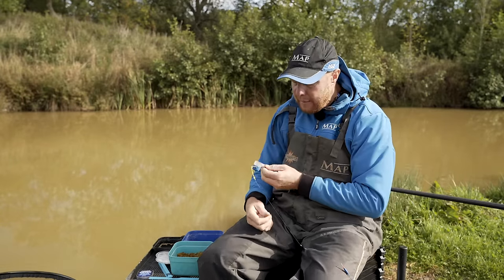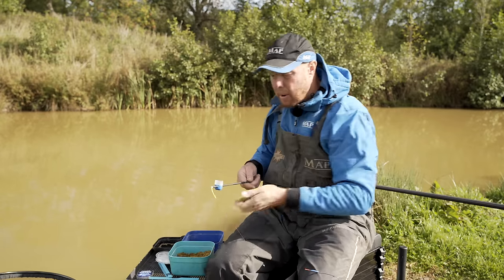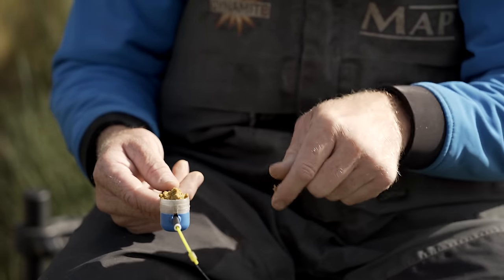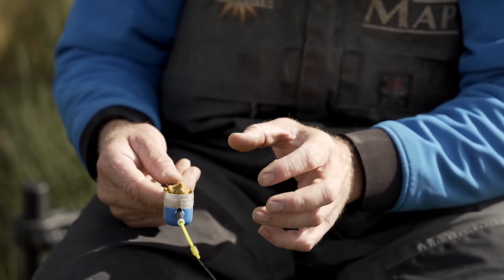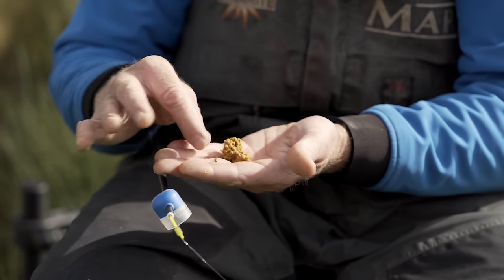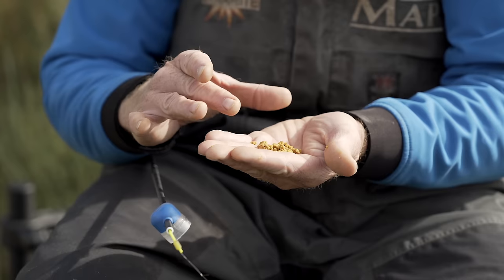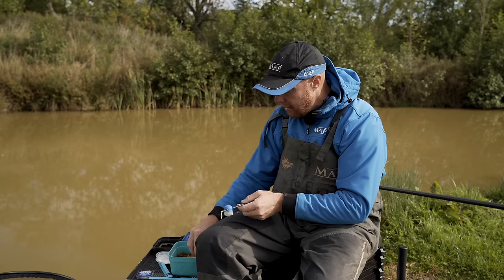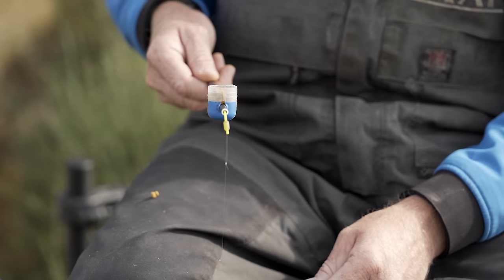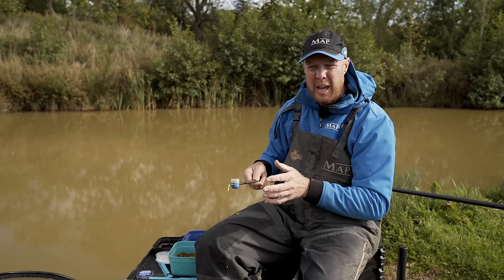Feeding-wise, I like to have a slightly bigger pot when I'm feeding maggots. The fish aren't really coming off the bottom, and I want to get straight down to them. I'm not going to squeeze that ball rock hard — it's going to be grape-sized with just a little press, so it'll go in the pot and I can tap it in accurately. The trouble if you make it rock hard is the potential for it to slide down the slope, which you don't want. By carefully sneaking that in, it'll just come out of the pot and sit in that little clump, and imagine your expander over that — it's a bite every time.